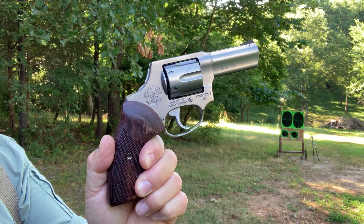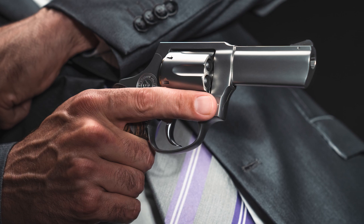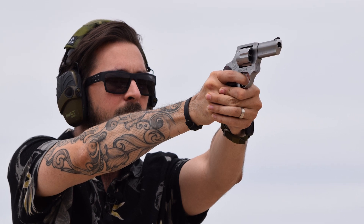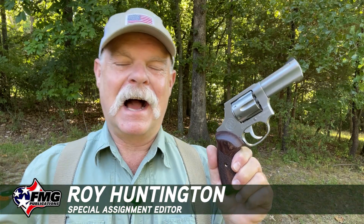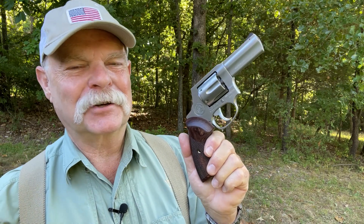Today we're going to take a look at the new Taurus 856 — it's a plus-P 38 Special revolver. My compadre Nick did a preliminary review of the gun a short time ago, but he was a little ammunition-challenged because it was tough for him to find some 38 Special. I fortunately am older and wiser, so I dug into my stash. Today we're going to put this gun through the paces a little bit.